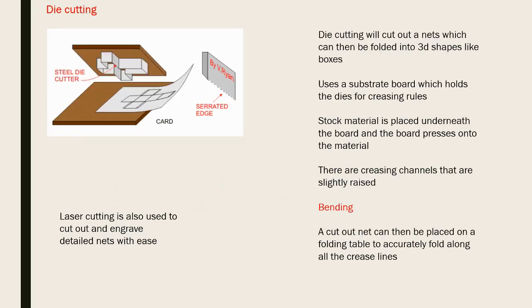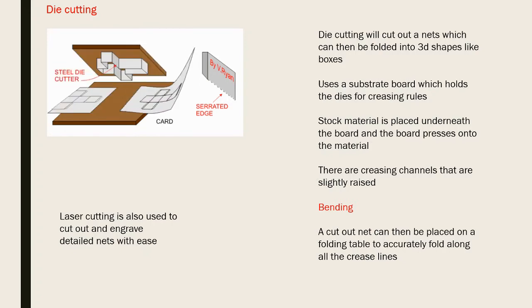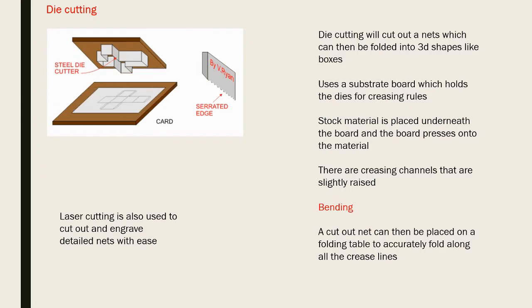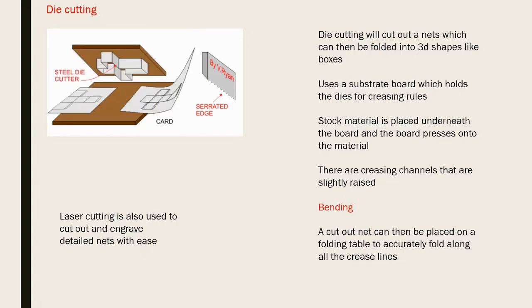For paper and card, the most common process is die cutting. Similar to a cookie cutter, the card is placed under a die with sharp edges which compresses down and cuts the shape - this is how flat card is turned into 3D shapes like cereal boxes or tissue boxes. Not all edges are fully cut - some may just be scored or creased so the card can be folded more easily.